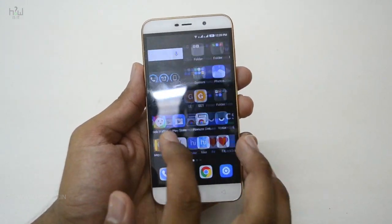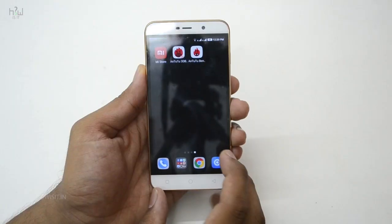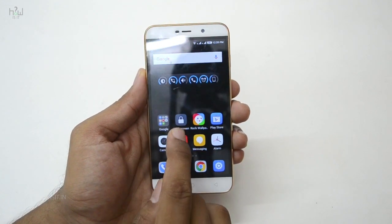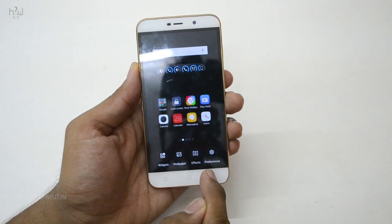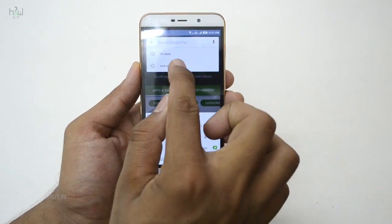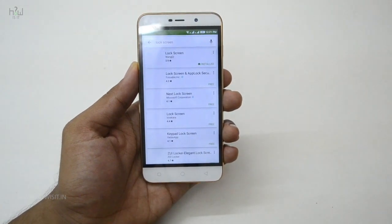I found a workaround and I will tell you how you can do the same. By default you can lock the screen using the power button, and there is also a shortcut in the Coolpad Note 3 Lite where you can add a widget to lock the screen. Without further delay, let me show you how you can lock your screen using the fingerprint.